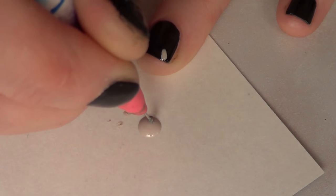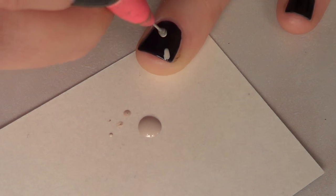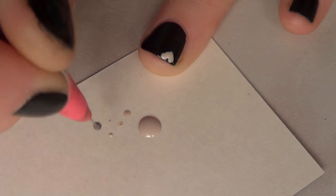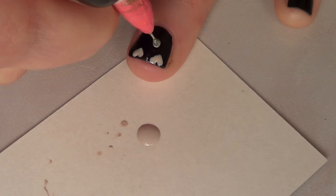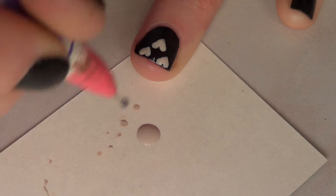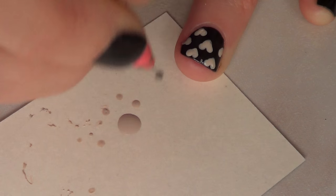I'm just going to take the color, apply kind of like a dot wherever you want to start, and then drag it towards where you want the middle of your heart to be. Then go ahead and go to the other side and make those lines meet in the middle. And that's pretty much it as far as the technique goes.